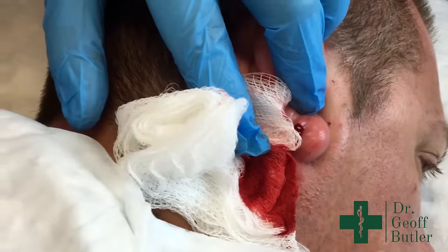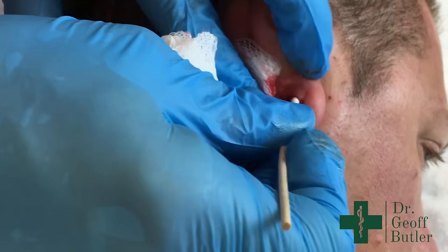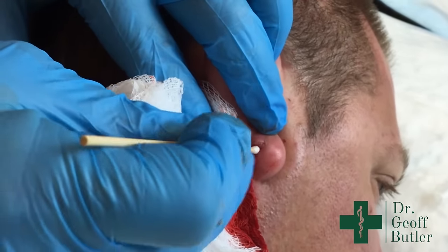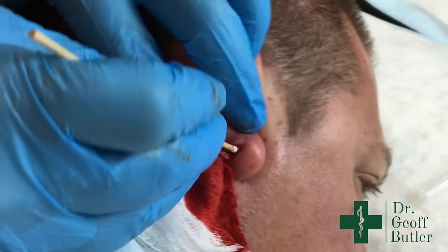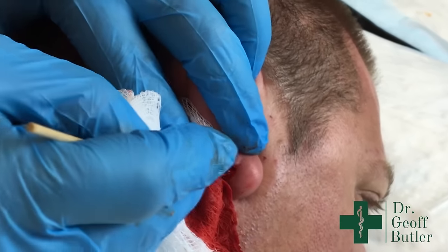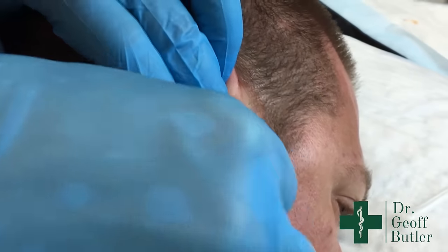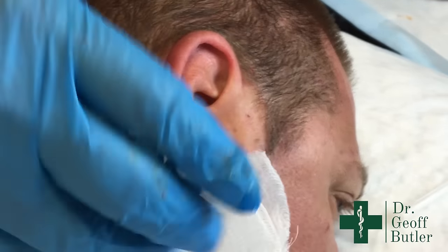I'm going to use a Q-tip to clean that out, and then we'll send away a swab. Avoid the tendency to swab the purulent material that comes out — that's just dead cells and won't give you much of a culture. Properly, you should clean it out before swabbing. As physicians, we're probably not the best at this and are likely sending away samples that could be done better.